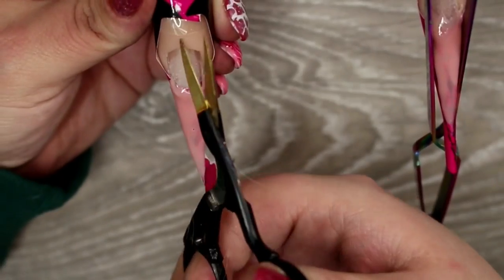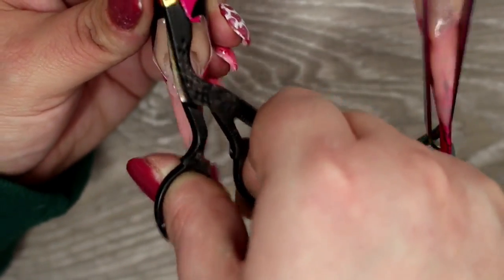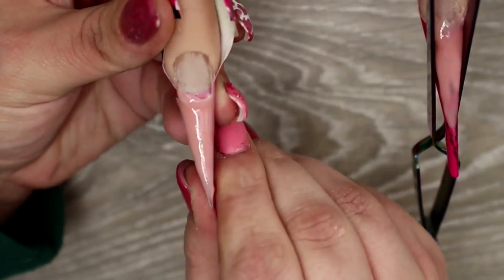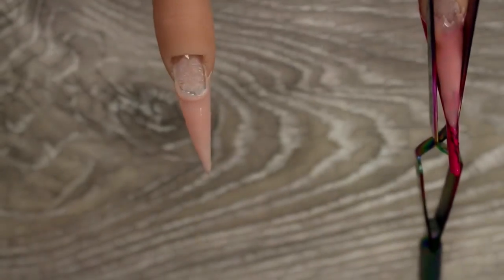Once the nail is fully cured, I remove the sellotape by taking scissors and cutting off the top part of the form, then snipping the sellotape. I pinch the form at the bottom so it releases from the nail, then pop off the nail form. As you can see, there's no damage and we have a really nice base for our stiletto nail.